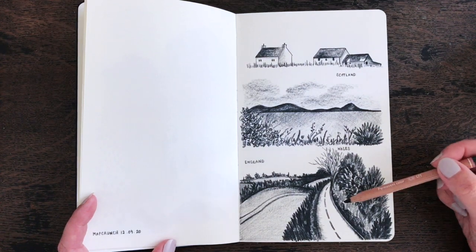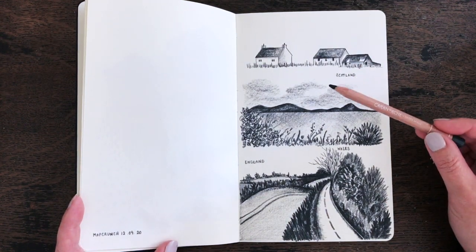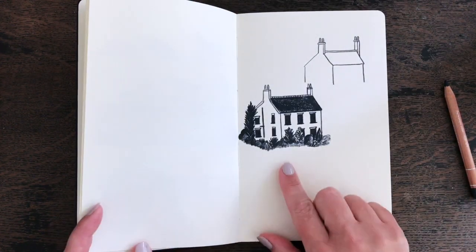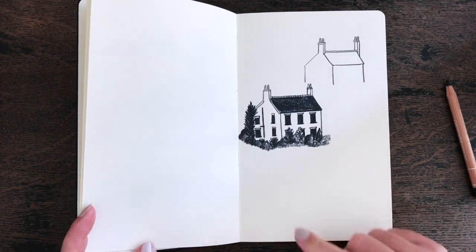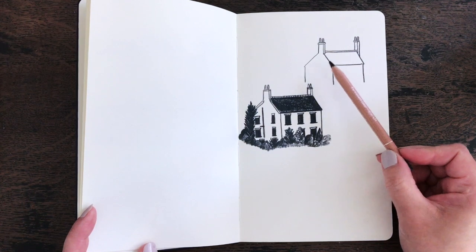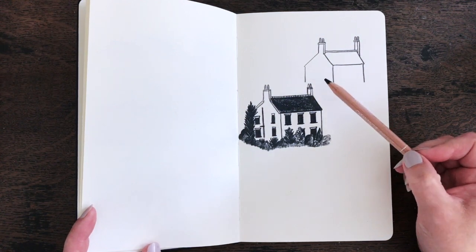What I'd like to do today is work on some more buildings because I feel like I need practice with buildings. These are what I'm calling my wonky houses. I started drawing this from an image I found on Map Crunch — first I drew this one, and you can see it went really quite wonky very quickly.